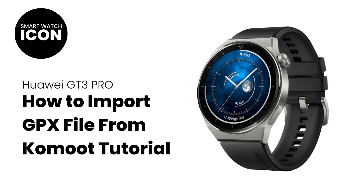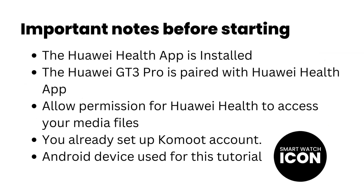Before we begin the tutorial, there are a few things that we need to do before we start. Make sure that the Huawei Health app is installed, the Huawei GT3 Pro is paired with the Huawei Health app, you have allowed permission for Huawei Health to access your media files, and you have an active Komoot account that is paired with Huawei Health. Lastly, I will be using an Android device in this tutorial.